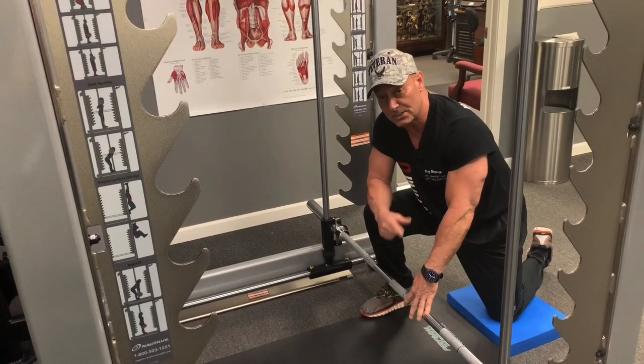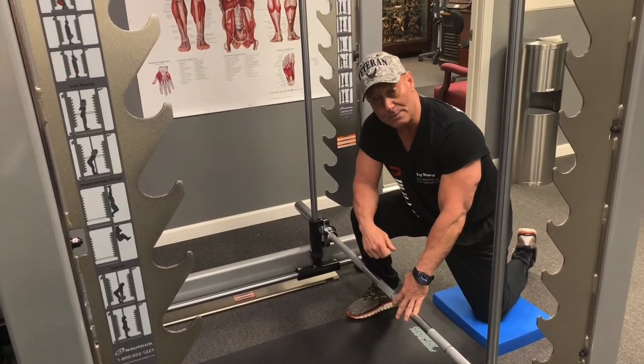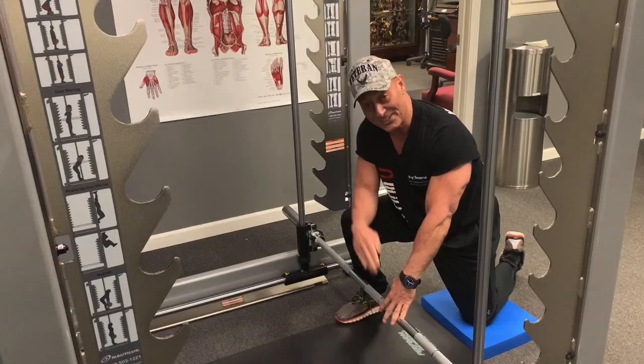If you like what you saw, please hit the subscribe button and like it if you liked it. This is Ray Bissette from The Firm U signing out — have a good day.